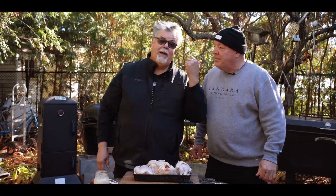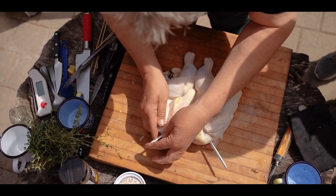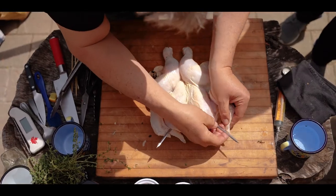Hey, we got Cornish hens. Ted Rader here with my buddy Kevin. You remember a little while back we did some spatchcock chicken? Spatch what? Spatchcock. Remember we butterflied a chicken? Yeah, you butterfly chicken. Spatchcock — you gotta remember that name.